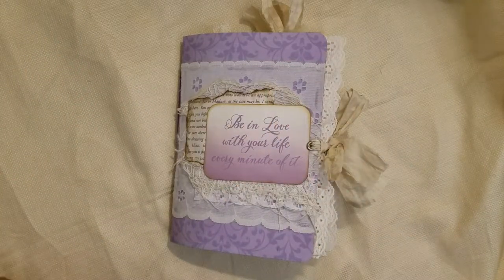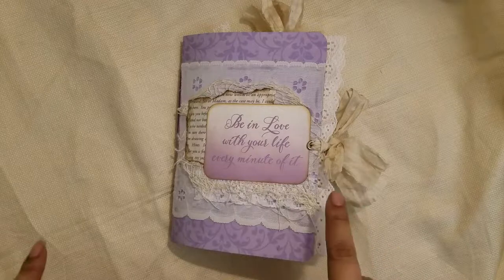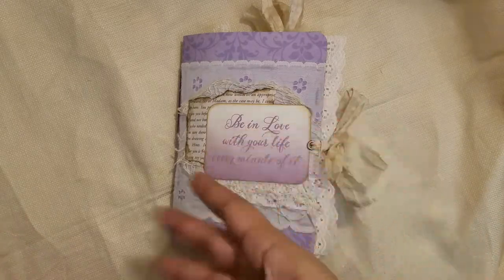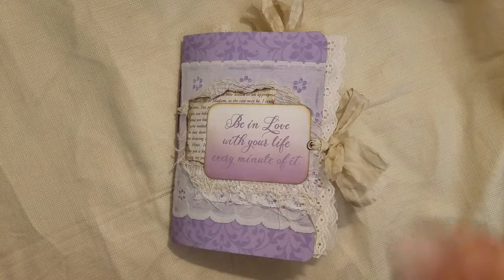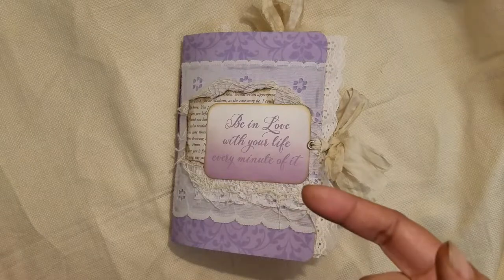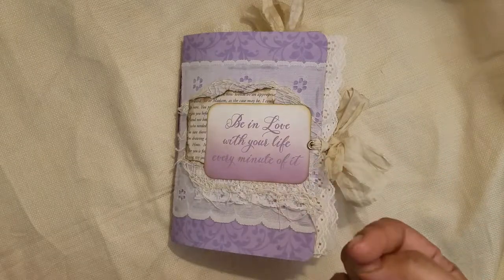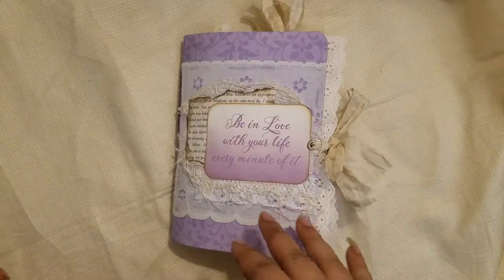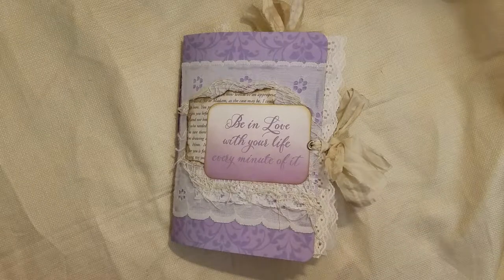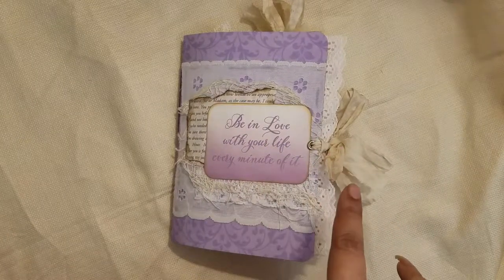Hi everyone, it's Aaliyah, welcome back to my channel. Today I'm doing something completely different because I have a few journals to share with you that are for sale. I wanted to do a walkthrough of these three journals and let anyone interested email me before I put them in my Etsy store — probably not until this weekend. For payment, it is PayPal only.